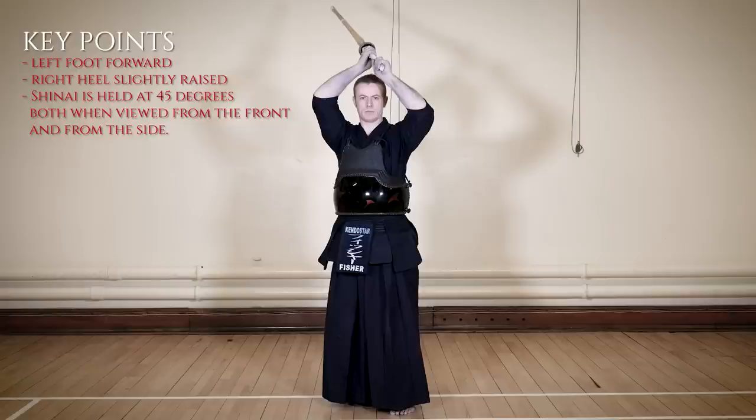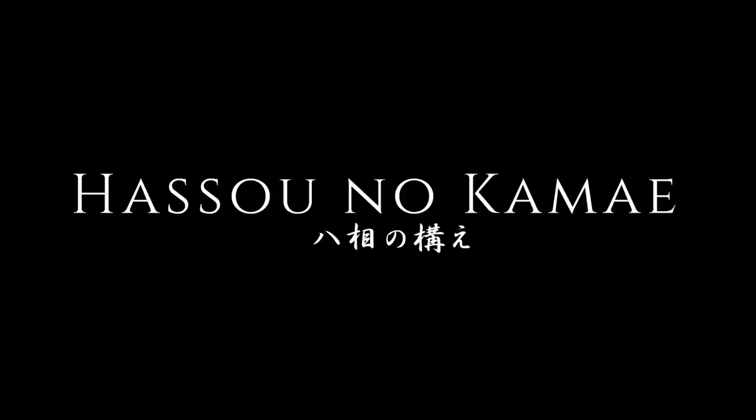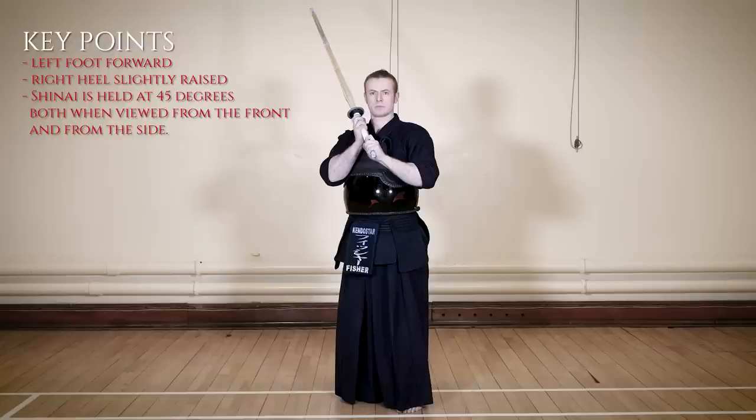This posture is left jodan, or hidari jodan no kamae. The left foot steps forward from chudan as the hands raise over the head. The sword is held at about a 45 degree angle, both when viewed from the front and from the side. This is right jodan, or migi jodan. From the chudan posture, the hands are lifted straight upwards and the sword is kept at a 45 degree angle when viewed from the side. The feet and body remain in the same position as they did for chudan no kamae. This is hasso no kamae, very similar to the left jodan posture. The left foot steps forward from chudan no kamae, the hands move to this posture, and the sword is held at approximately 45 degrees both when viewed from the front and from the side. This kamae is most often used in the nihon kendo no kata with a bokuto, rather than with a shinai.